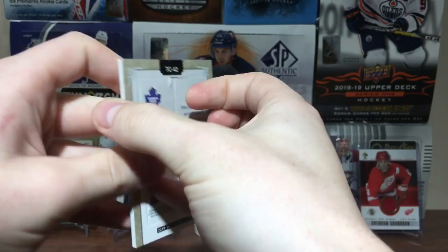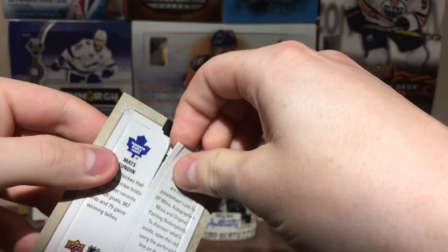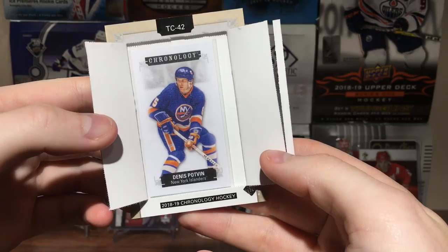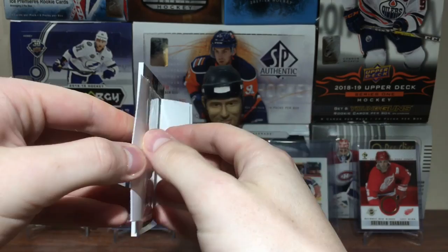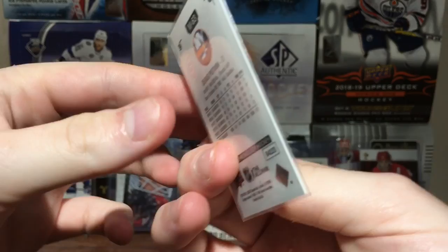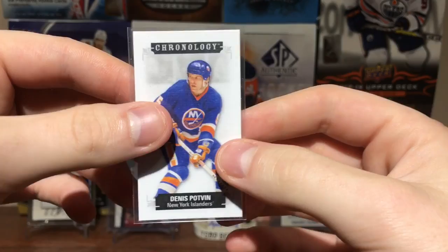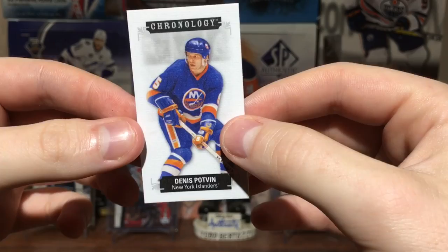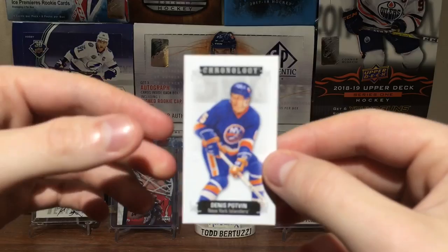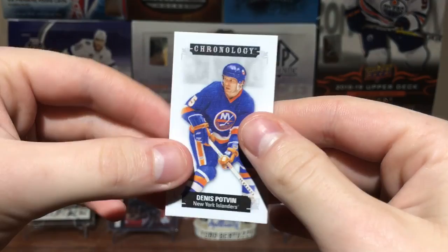This feels so wrong — I don't know what I'm doing and I'm kind of scared. Alright, I got it open. It's Denny Potvin! It's in a sleeve, which is nice so people like me don't completely destroy it. I'd kind of rather just have the Sundin card, but oh well. Denny Potvin mini, numbered 4 out of 60. Really interesting, though I did have to ruin the Matt Sundin outer card to get it out. The front's still okay.